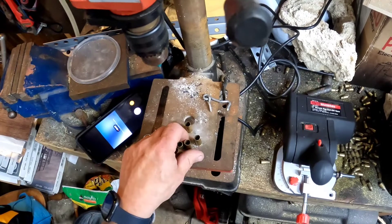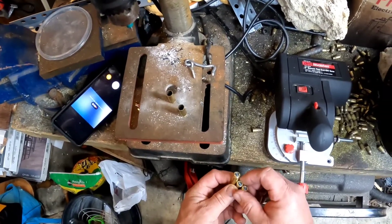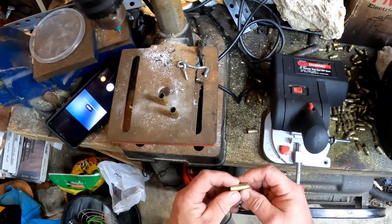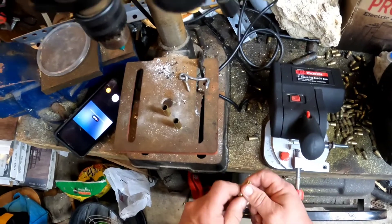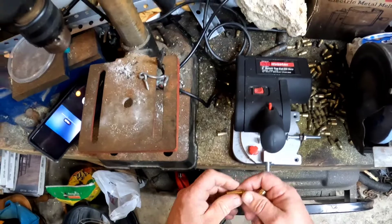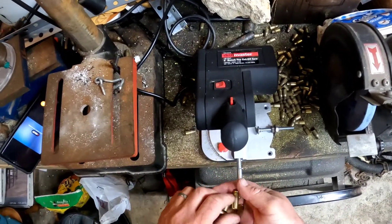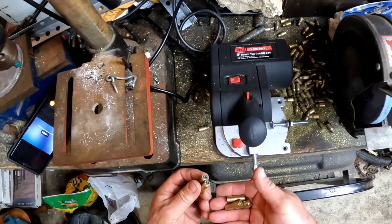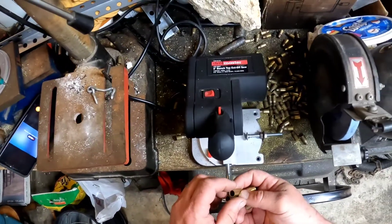What I do is I'll reform these, which I'll show you next on the press, to make these into the .22 TCM. And when I'm done with the whole process, that's when I wash the brass out — at least that's what I do. The next step is to reform and I'll show you that.